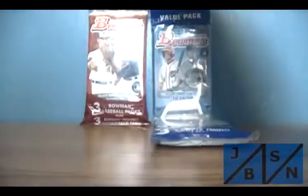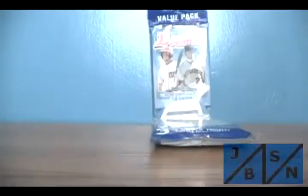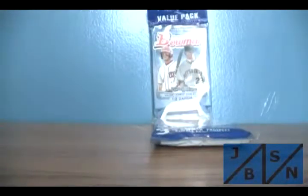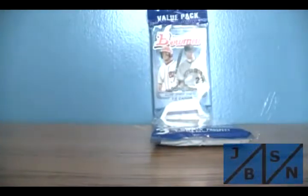We're going to start with the 2013 on the left first. You get three regular packs and then we get a special purple parallel pack. We'll show that to you last. Here we go with the first pack. Wish me luck, everyone.